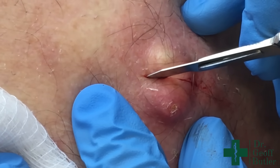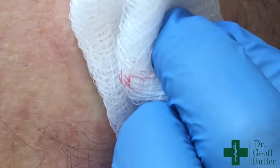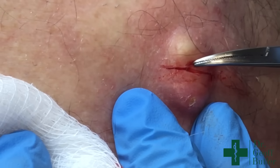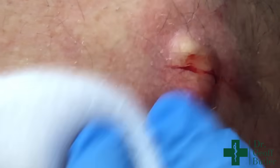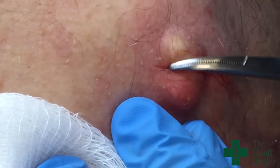This is a lesion that's thought to develop from trauma — trauma driving the epidermal cells down into the dermis. When I get to the right level, what you'll see is that when it doesn't open up, it's being resisted by the dermis, which is still attached.